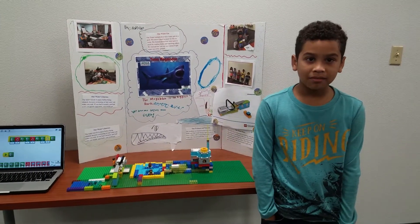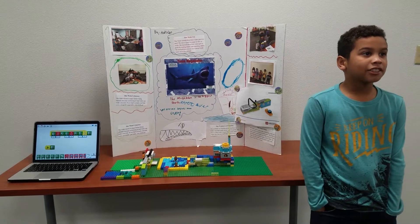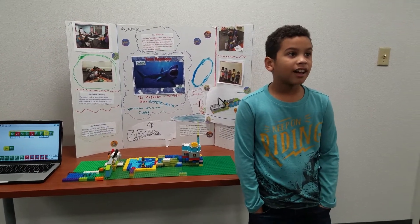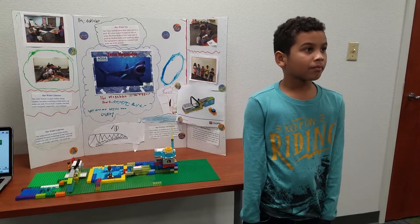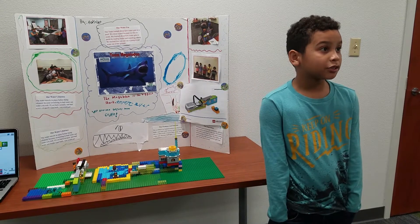Hi, my name is Jahaziel. Great job. So what was our team name? The Megalodon. And what is the Megalodon? The world's biggest shark — now extinct. What water use did you guys choose for your model? A pool. Why did you guys choose a pool? Because we like to swim.